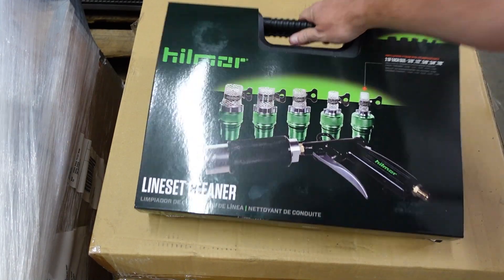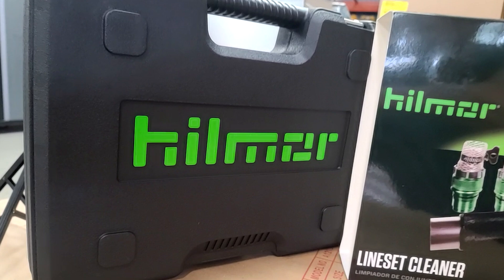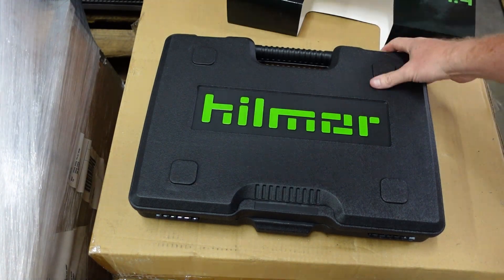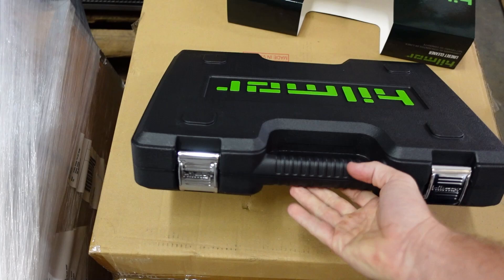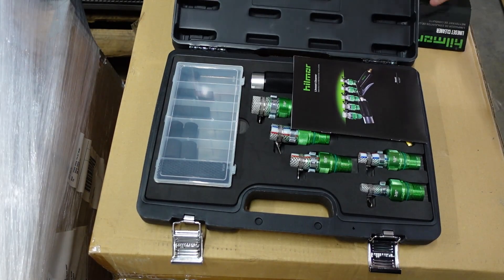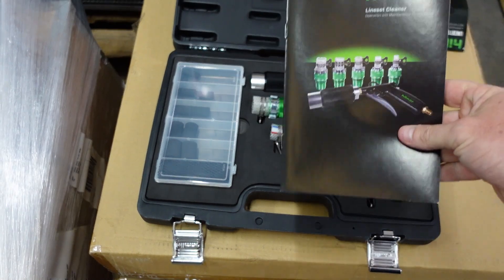To ensure that you get really good cleaning of a line set, as well as making sure you don't leave any residual. Alright, so let's take a look at what is in this bad boy. It's a really nice case — that's the first thing that I notice — easy to slide on your shelves on the truck, and it comes with thorough directions.